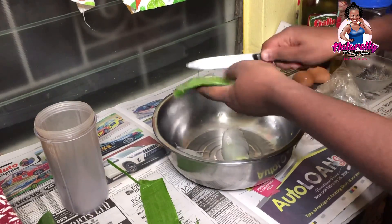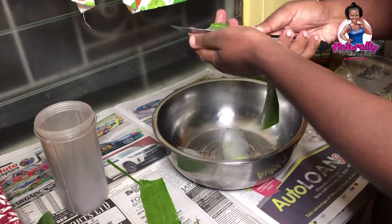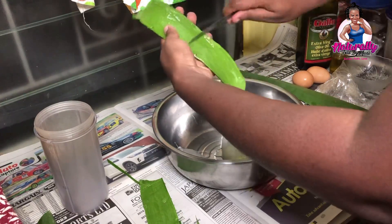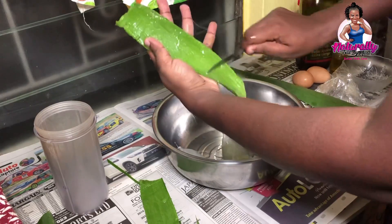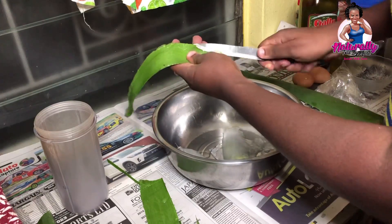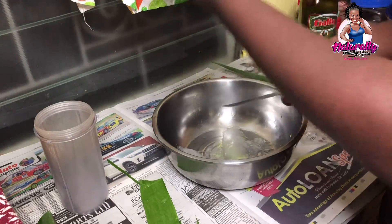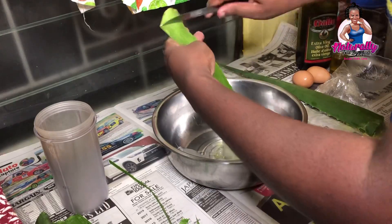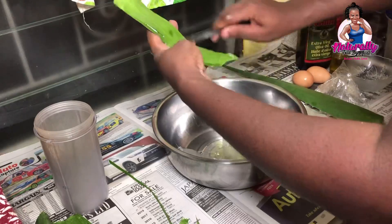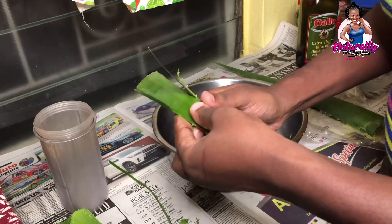Once I've done that, I'll use the knife to remove the gel from the center of the leaf. I try my best not to have any of the outer skin come off while doing so. Once I've cut it from the leaf, I'll also scrape to take any excess gel that didn't come off. Some people use a spoon, which makes it easier to scoop the aloe vera from the leaf. I'll repeat the same process for both aloe vera leaves.